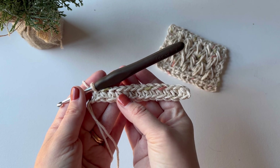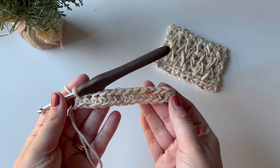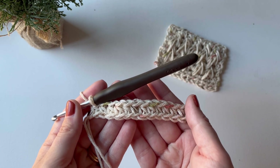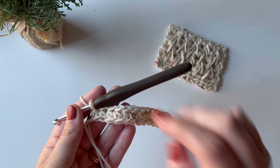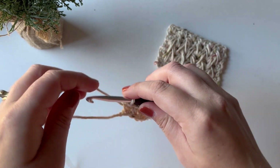You'll want to do multiples of two plus one, so I have 13 stitches total here, and that will make a square about this size. If you want to do larger, you would do multiples of two and then add one additional half double crochet. Once I have my first row of half double crochet, I will chain one and turn my work.